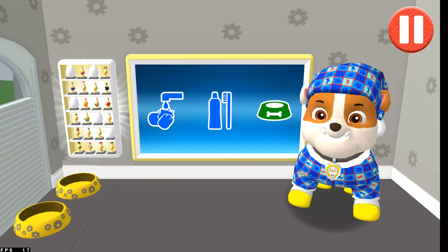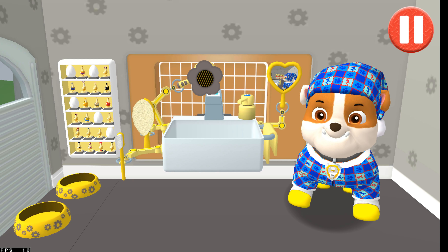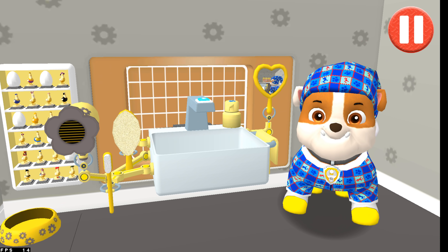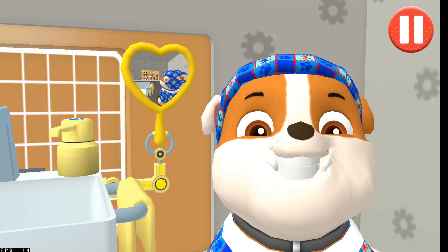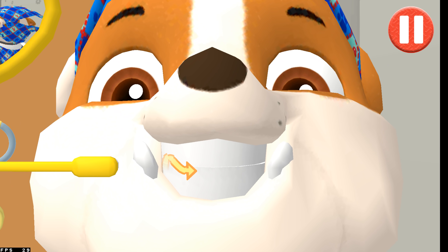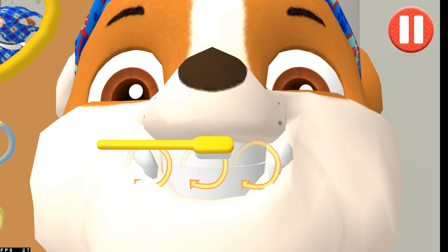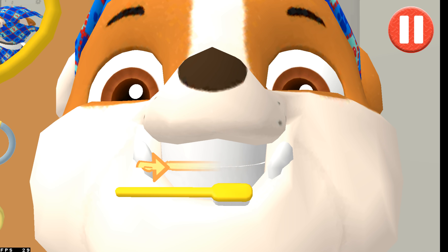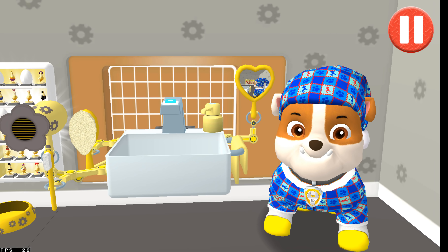It's time to clean your pup's teeth! Tap the toothbrush by the sink to begin brushing the pup's teeth. Swipe to brush up and down. Swipe to brush around and around. Swipe to brush back and forth. You did it! You scrubbed each and every tooth! My teeth feel super clean!